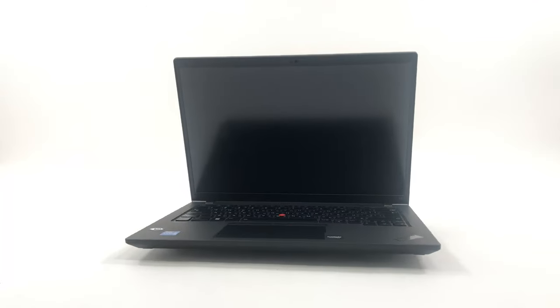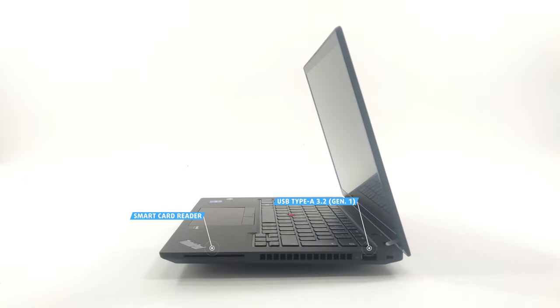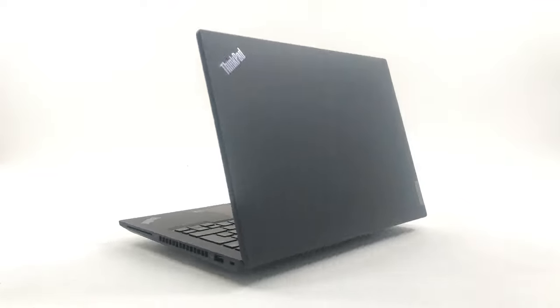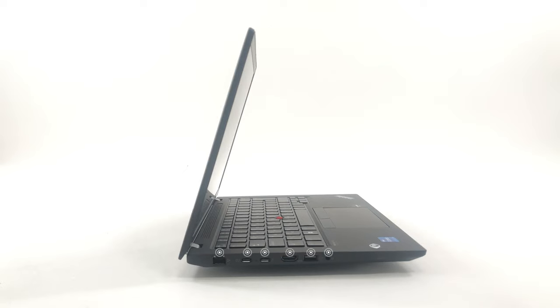Going to the sides, we can see that they're full of ports. On the left, there is an optional smart card reader and a full-sized 5Gb USB port. On the back, there is an optional nano SIM slot. On the right, we have a LAN port, two Thunderbolt 4 ports, an HDMI 2.0b port, one more 5Gb full-sized USB port, and an audio jack.